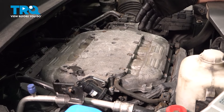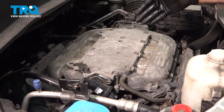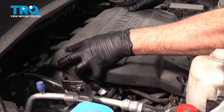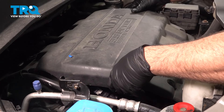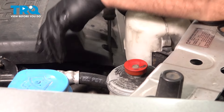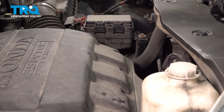Now hop in the vehicle and go ahead and start it up. Make sure that everything is operational as it should be. Once everything checks out, go ahead and install your engine cover. Get it lined up, then use your screwdriver to lock in the push pins — the little lock tabs — and you're all set.